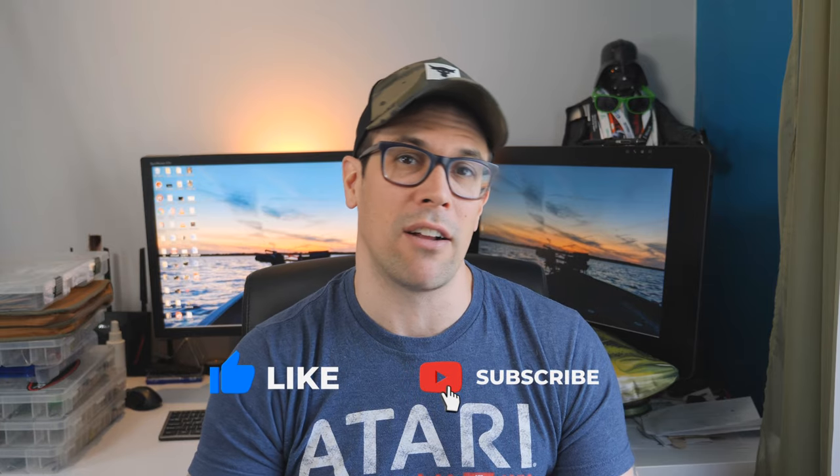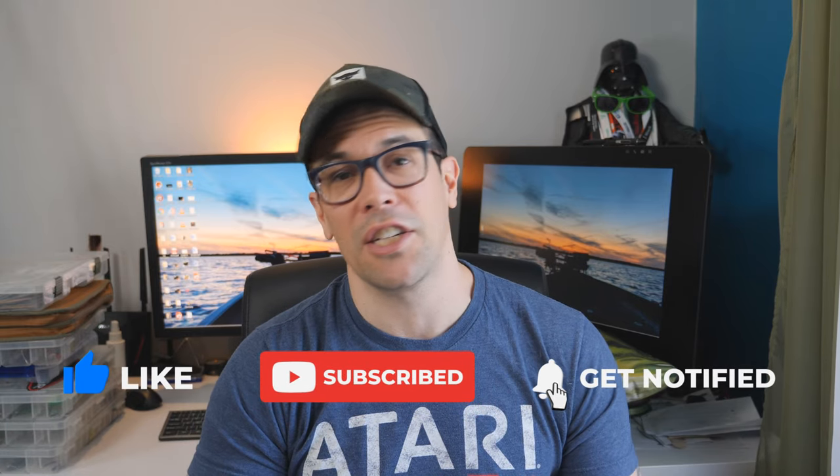And of course, guys, don't forget, as always, if you enjoy this kind of content and found this helpful, please make sure that you smack, smash, destroy the like button, help me build a channel. Make sure you're subscribed, hit the bell notification. And if you have any questions, comments, feedback, or you want to share your smallmouth tips, please go ahead in the comments below and let me know what you think.